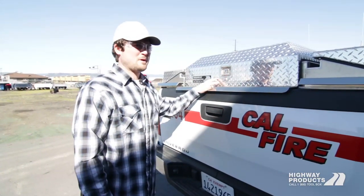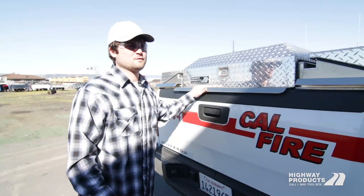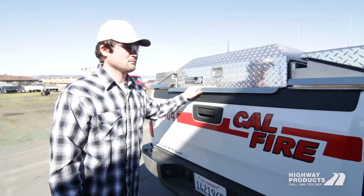You can take your pickup pack from one truck to the next. With our lifetime warranty, it's actually transferable. It's the best warranty in the business.